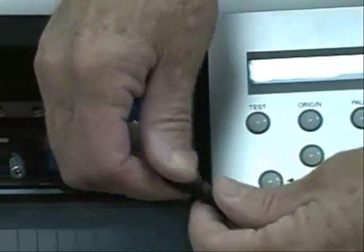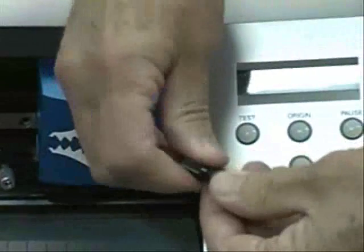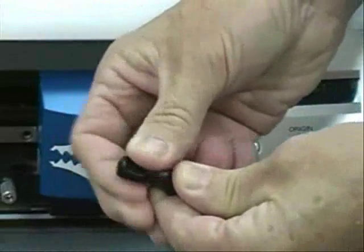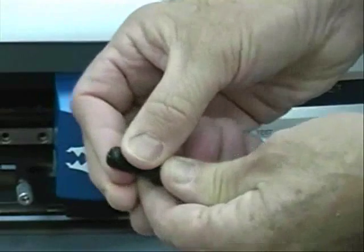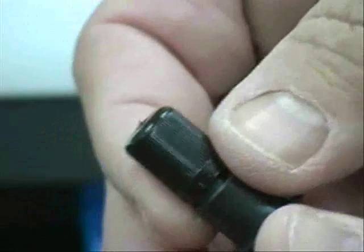Once you insert the new blade, put the cover back on and tighten until the blade sticks out about 2 millimeters. Once you get the blade set to where you want it, then you can put it back into the cutter.